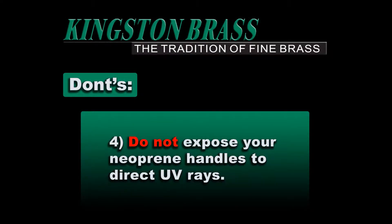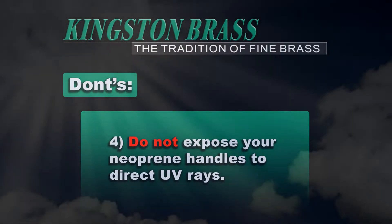Number 4, do not expose your neoprene handles to direct UV rays. This may cause fading and discoloration over time.